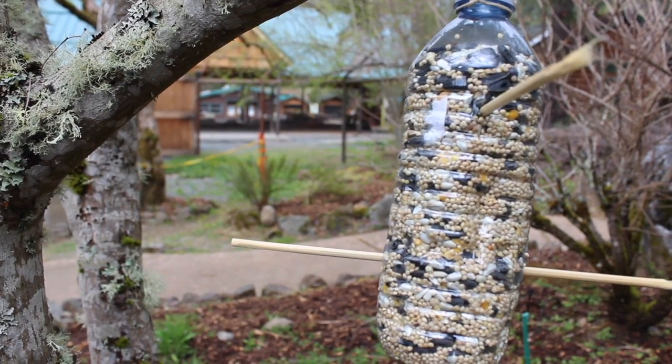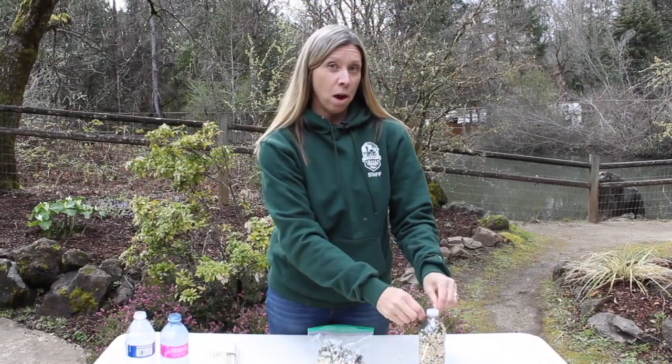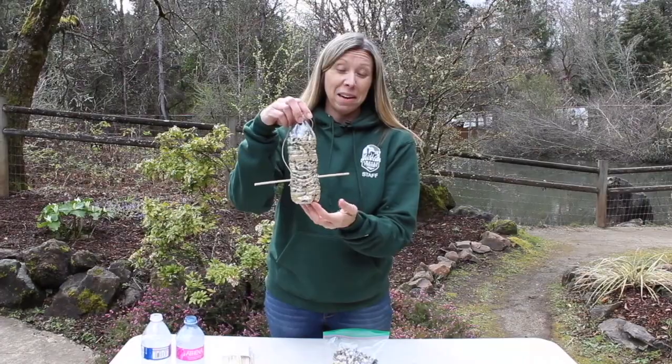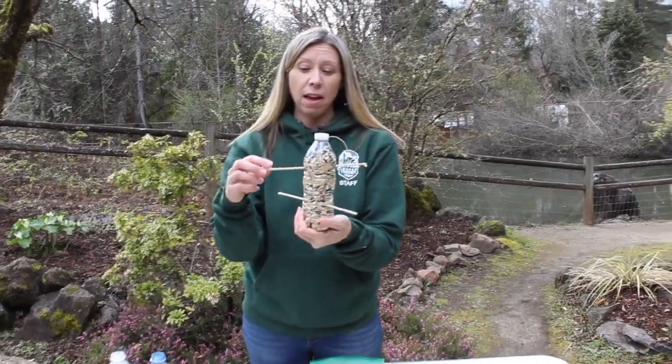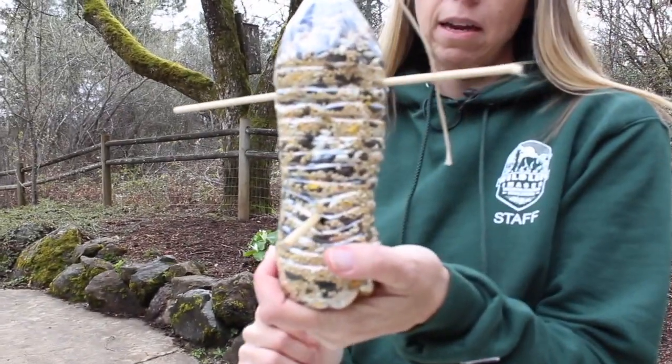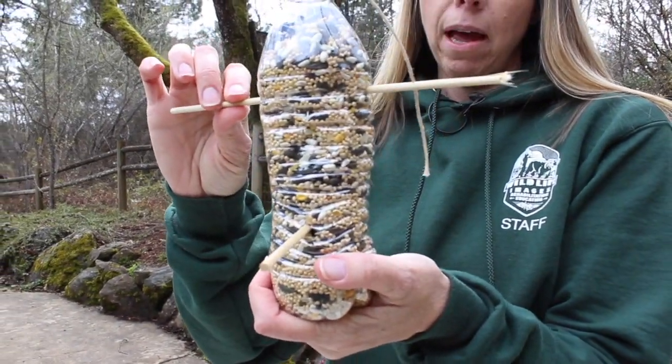Hi everyone, it's Mrs. Smith from Wildlife Images. I wanted to show you one more bird feeder that we could make today — this one right here. The birds like this kind because they can come and land on the branches, and there are some little holes where they can stick their beaks in and peck out and pull out all that bird seed.